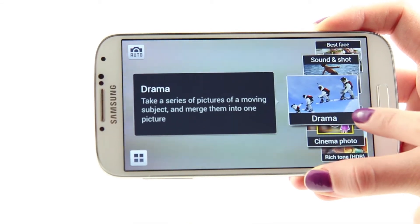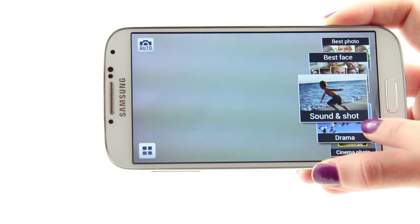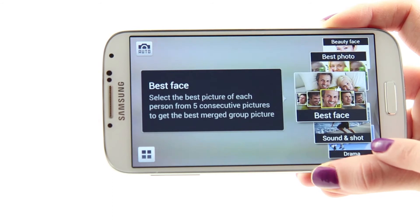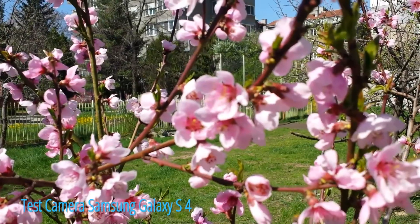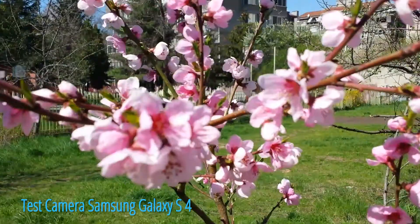The Galaxy S4 records video in 1080p quality. It brings out true live colors, environment adequate exposure and contrast, and excellent sharpness. The biggest flaw we came across during the video testing concerned the focusing. When in video mode, the phone finds it hard — even impossible — to focus on very close objects.